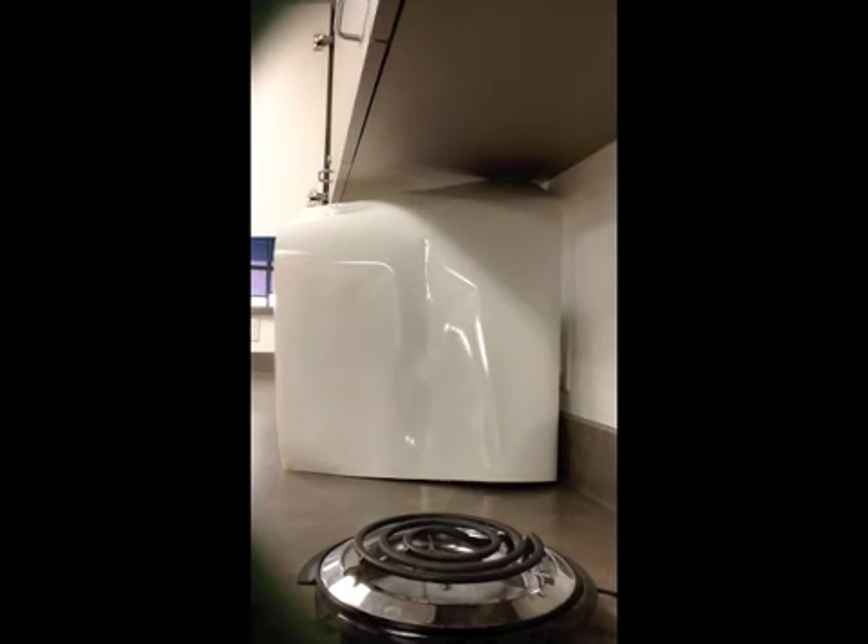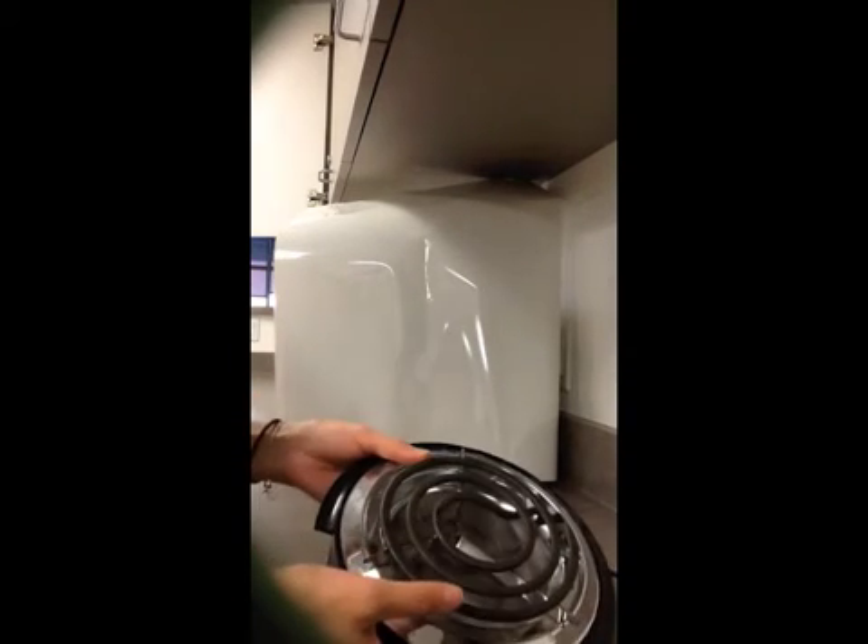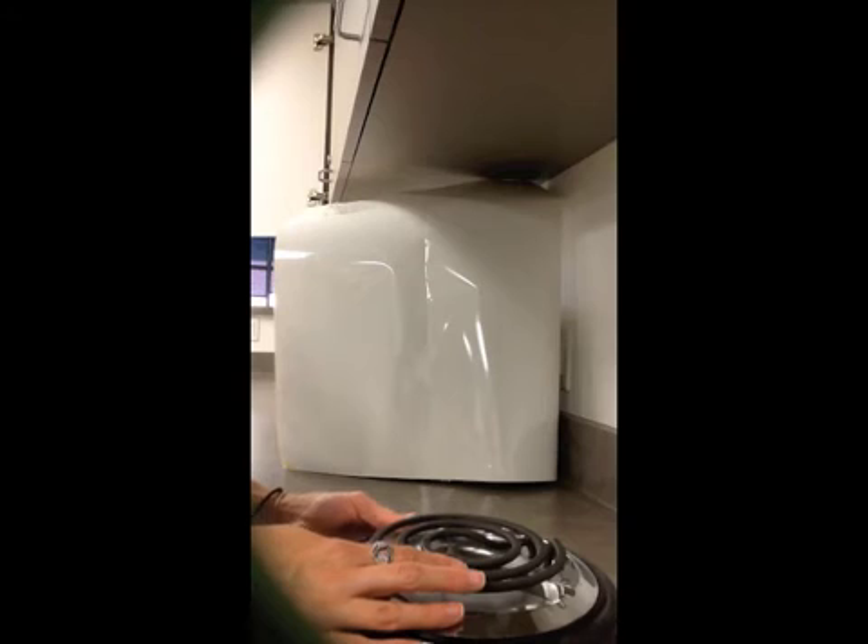Today we're going to demonstrate how a hot spot volcano forms. For this demonstration you're going to need an electric heating element, such as an electric cooking surface or a hot plate.